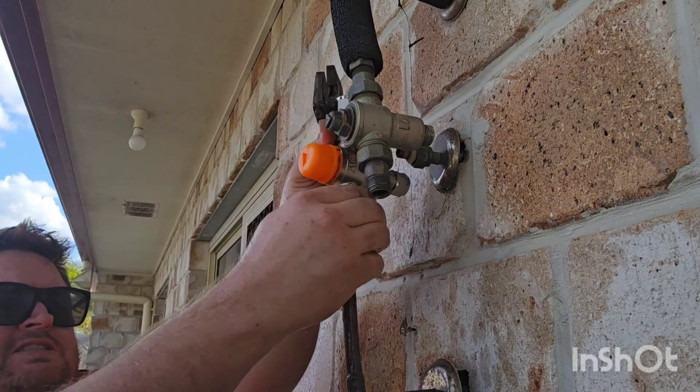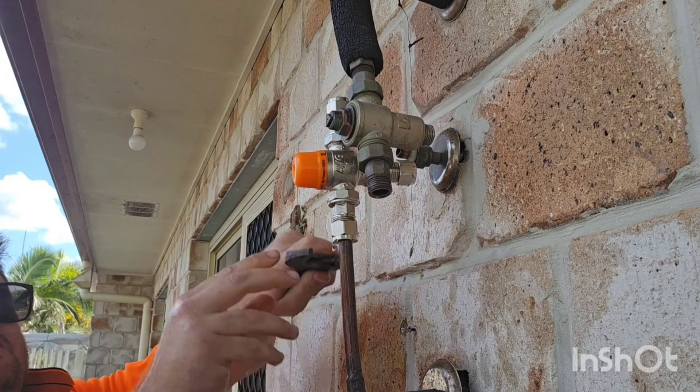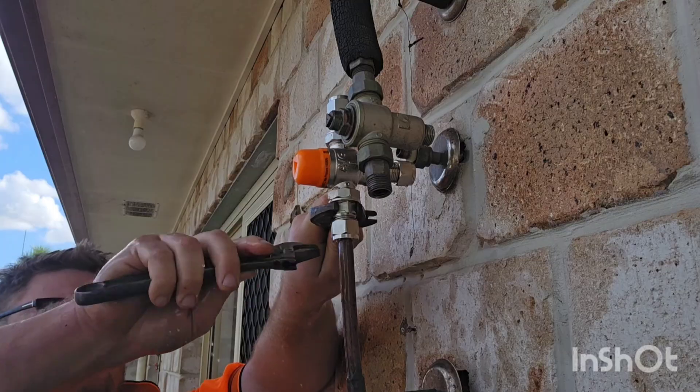Now you can use two shifters to do this. Do it up by hand as tight as you can first to save a bit of time, and then obviously just continue on.